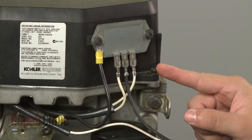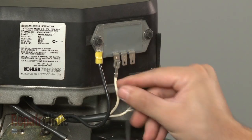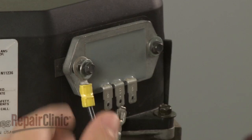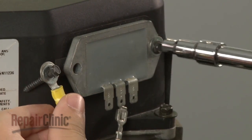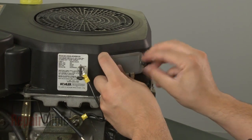Note the orientation of the wires attached to the regulator rectifier, then disconnect them. Next, use a socket to remove the screws securing the old regulator rectifier and pull it off.